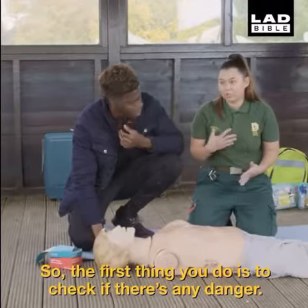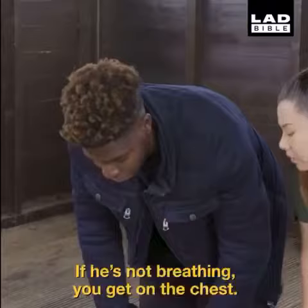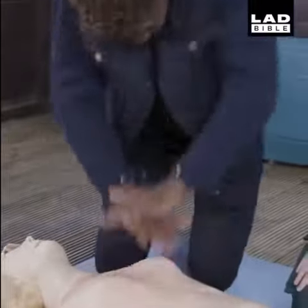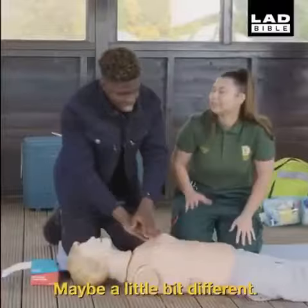So the first thing you do is to check if there's any danger. If he's not breathing, you get on the chest. Wake up! Maybe a little bit different.